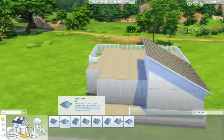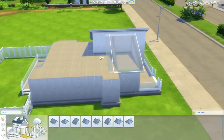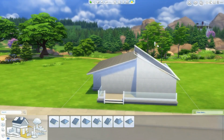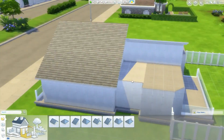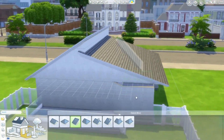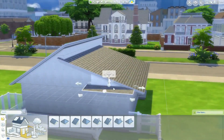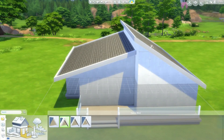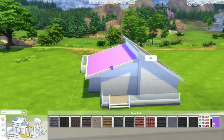This house is on the gallery if you'd like to download it. Here I'm doing the roof — I didn't want to do a flat roof which I usually do for modern houses, but this is the only roof I could figure out that looked good. It's kind of weird but I kind of like it. It reminds me of the roof I did on my very first Sims 4 build, which is still on my channel in my Sims 4 speed build playlist. I was really proud of that house because it was my very first build ever.